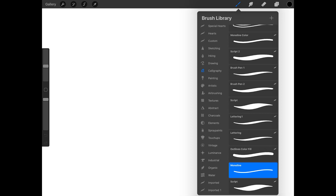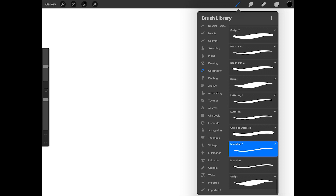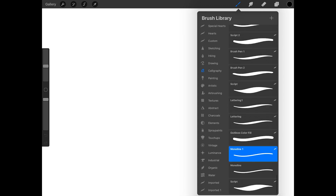I want to duplicate this brush, so I'll swipe left on it and press Duplicate. Now I have a brush called Monoline 1. I want to duplicate the brush again, so I'll swipe left on Monoline 1 and press Duplicate.